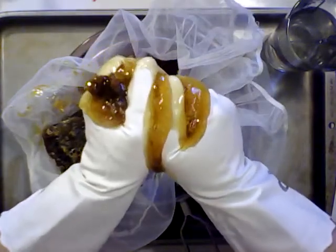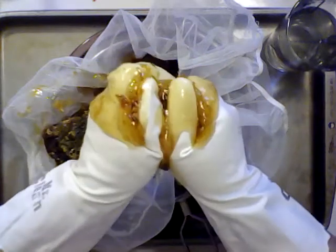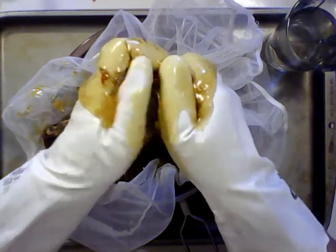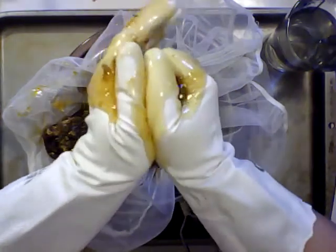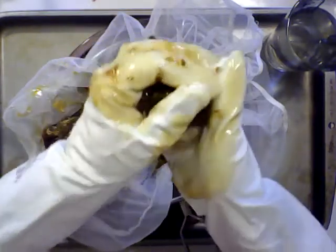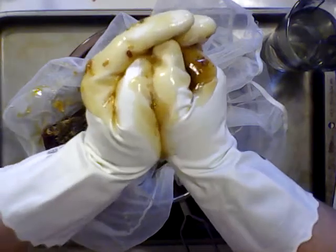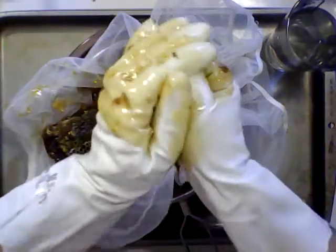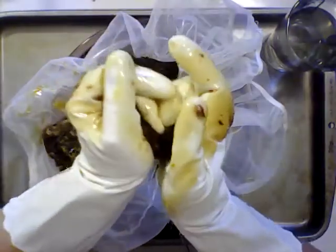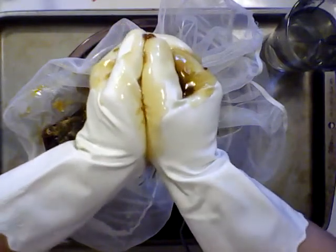This is fun for the first little bit, but after a while it can get tiring on the hands — which is why I say you only want to do it for a couple of frames. You don't want to do this for an entire box. If you have an entire box and you don't own an extractor, join a bee club and see if they'll let you borrow one — that's what I do when I need an extractor.